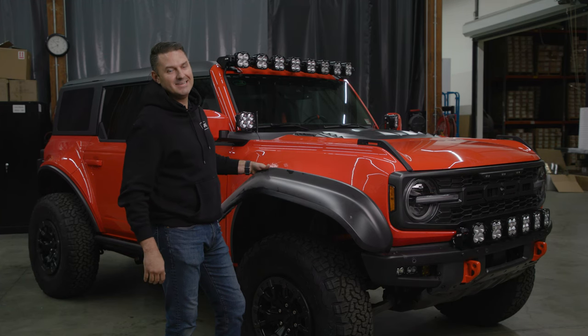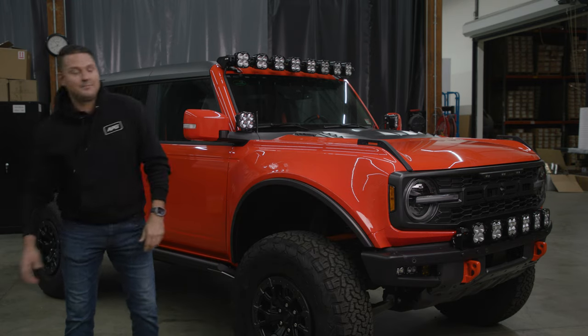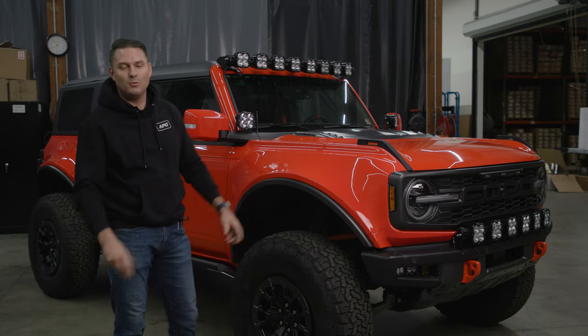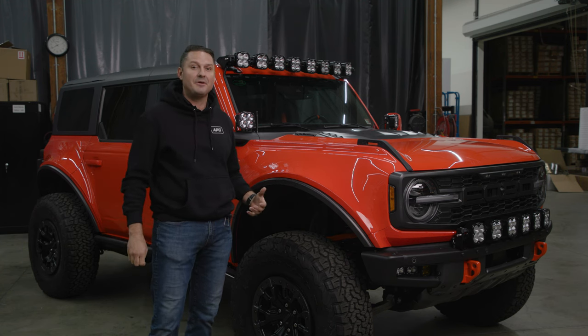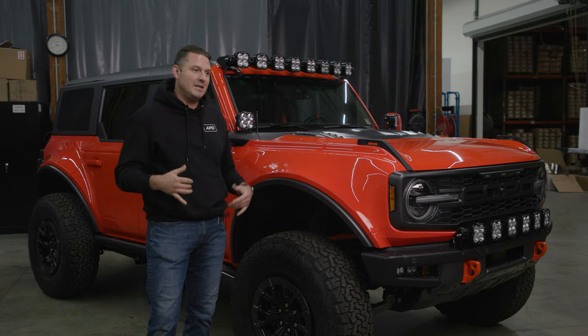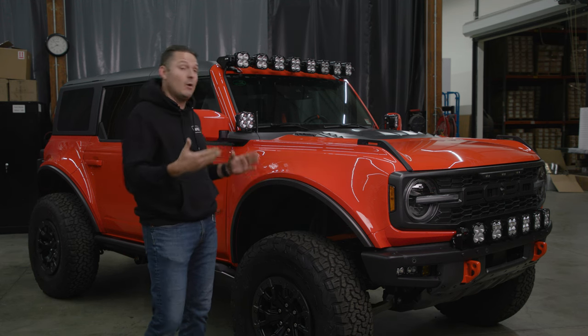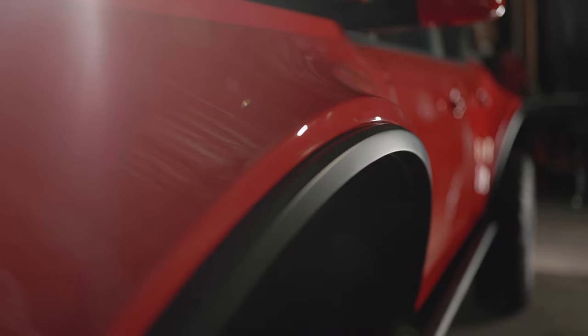Let's just jump right into it. You didn't like them, and neither did we. This is what we've got here now — we took care of this for you guys. We know this was a huge sticking point on Bronco Raptor, a big complaint: why are they so wide, why are they so bulky? That's the way they decided to do it, and this is how we decided to do it. In come the Pro Runner body system for Bronco Raptor.